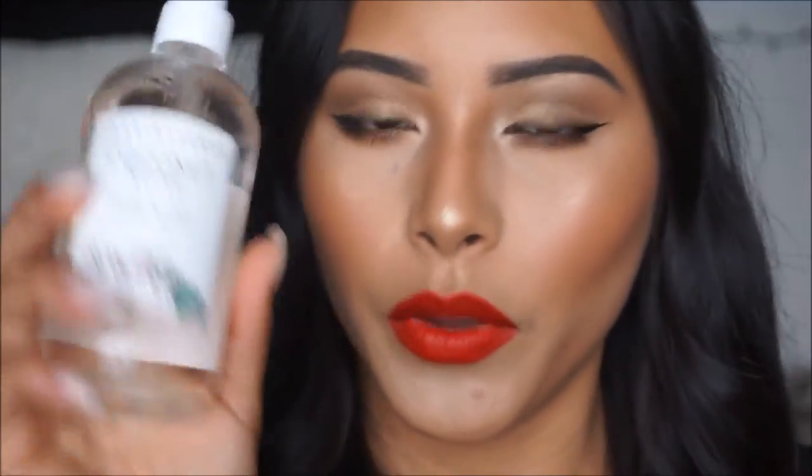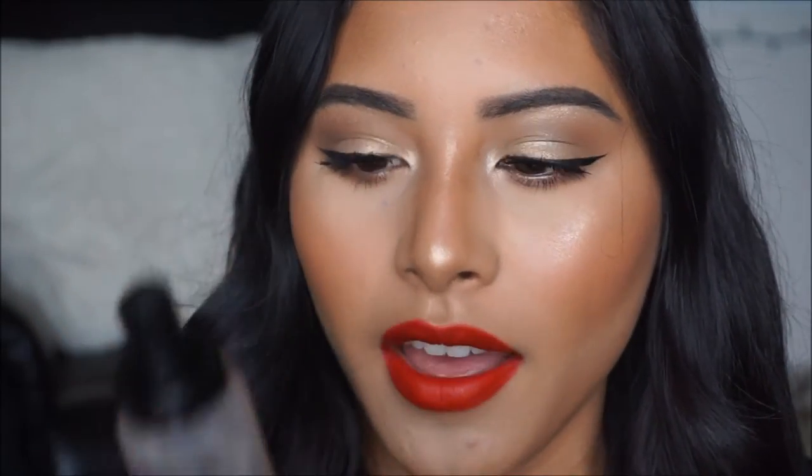Now that we have our lip on, we're just going to go ahead and set our face. I'm going in with the Coconut Rose Hydrating Spray Mist, and then to lock in our makeup I'm going to take the Milani Setting Spray — this is 16-hour wear and it actually does work. So yeah you guys, this finishes up the look! I really enjoyed how it turned out. If you guys liked the video go ahead and give it a thumbs up and don't forget to subscribe — tune in next time!